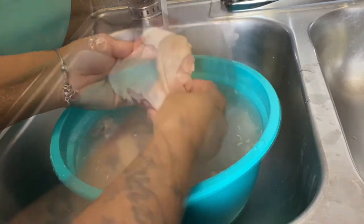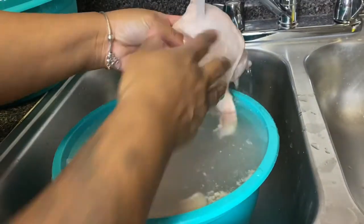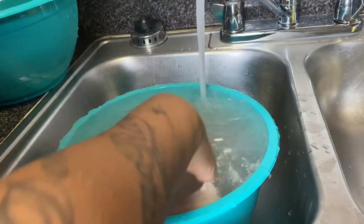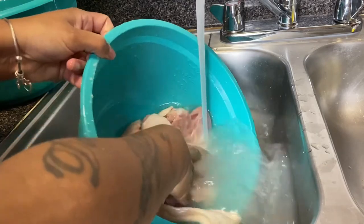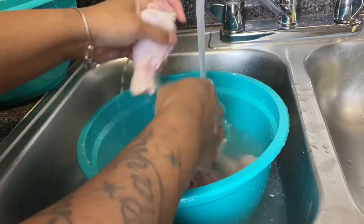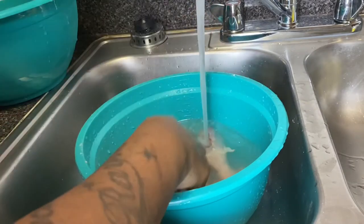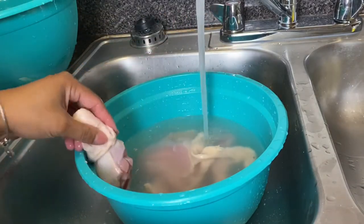I did let it soak, and now I'm cleaning the chicken. You can see the water, gook, and debris that comes off of the chicken as it soaks — that's why I like to pour the water off and refill it. I don't want to rinse it and put the chicken back into dirty water, so I'm rinsing the chicken and putting it into another clean bowl.